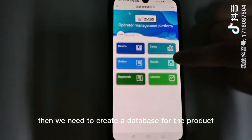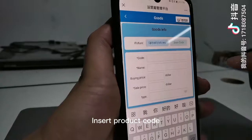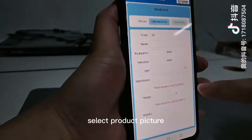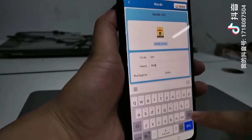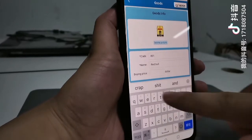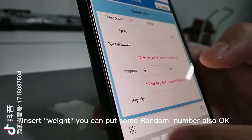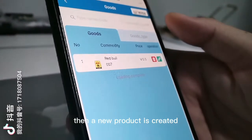Then we need to create a database from the product. Click Goods, click Add, and insert the product code. Upload pictures and select the product picture. Insert the product name, select the selling price, and select the net weight. You can also press a random number. Click Submit — a new product is created.